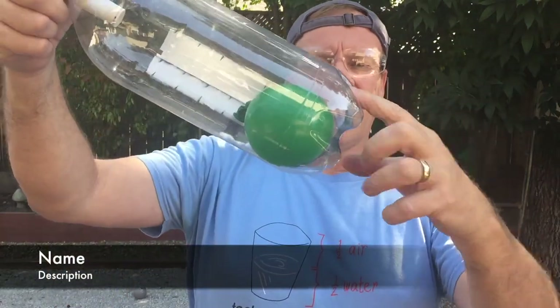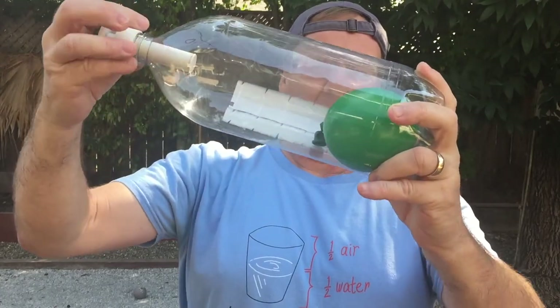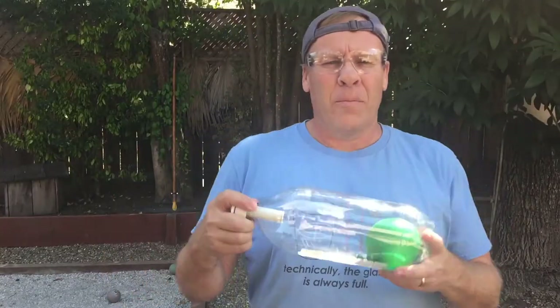At 75 pumps you can see it's a lot smaller. Now when we open the Fizzkeeper, it gets bigger. I hope you enjoyed this video — remember to click thumbs up or share if you enjoyed it. Thanks for watching.